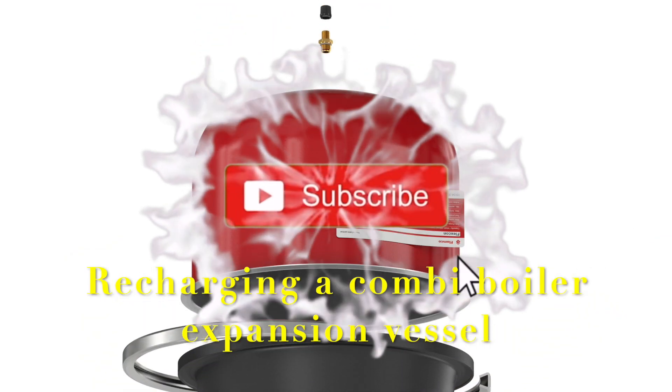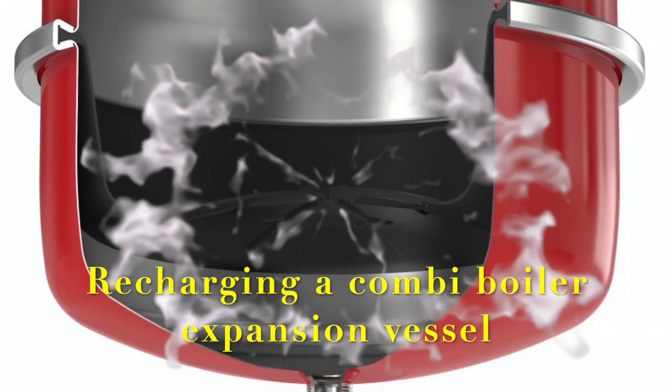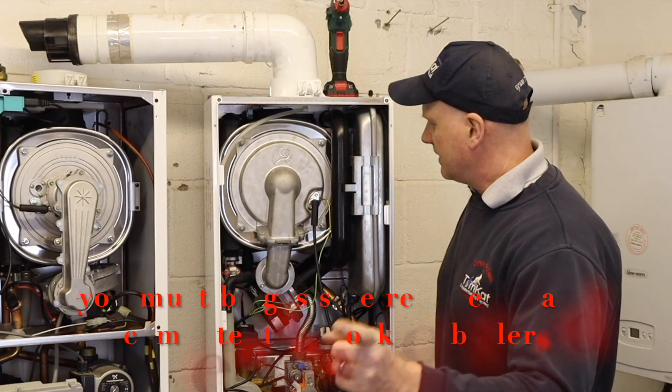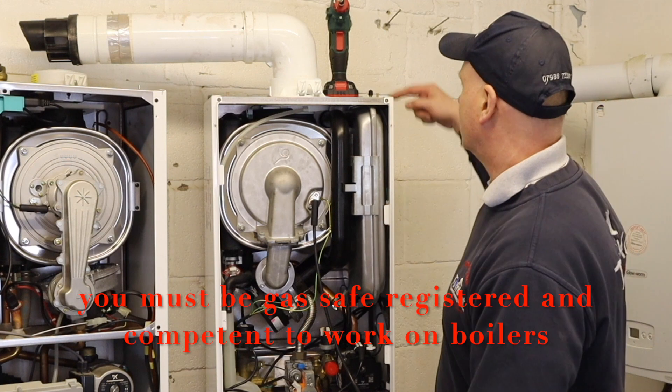Hi, it's Derek again from Tomcat Cash Training. In this video I'm going to show you how to recharge an expansion vessel. The boiler we're going to check the expansion vessel in is this 600, because it's the easiest one out of this lot to do — basically because it's on the top here, easiest for me to show.